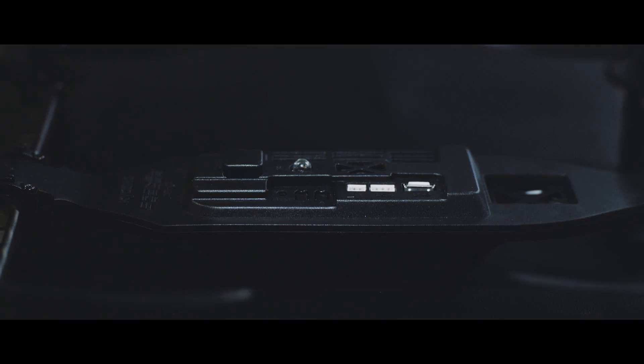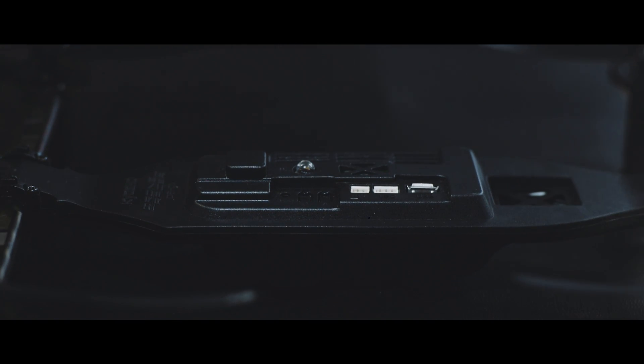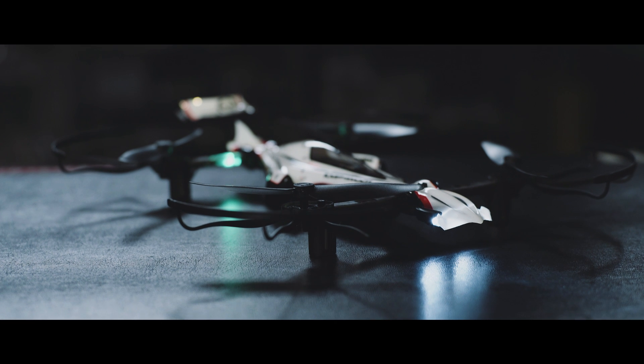The Drone Racer has two modes: easy mode for easy operation and active mode for quicker, more nimble control. Choose your level accordingly.